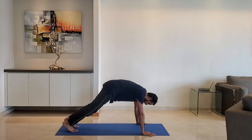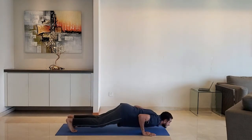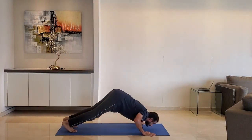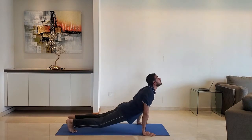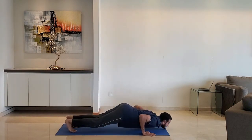Next up, namaskar. Keep distance between the hands, just wider than shoulder width. Raise the hips and dive forward. Exhale as you raise the head up. Do it for 10 to 15 reps.